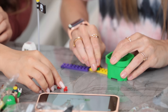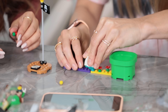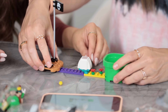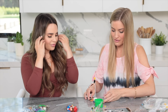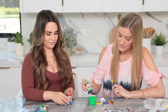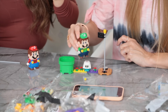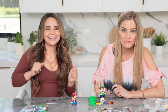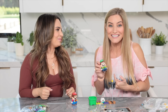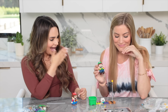Oh my gosh, these are so cute! Where do I put them? You can put them wherever, really. Now this is the real demo. Here we go! I love it — it's got the music and everything. I love this. It's so great.